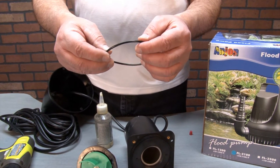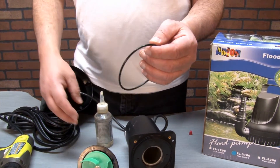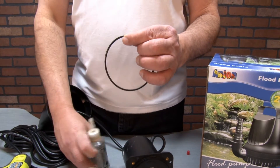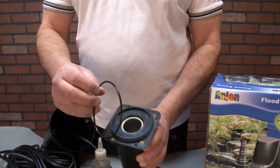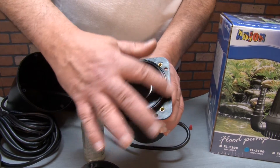To reassemble your pump, first take the o-ring and place a couple of drops of silicone lubricant on it to protect it. Place the lubricant on the o-ring and work it all into the rubber o-ring. Then place it back onto the pump and you're ready to put in the impeller.